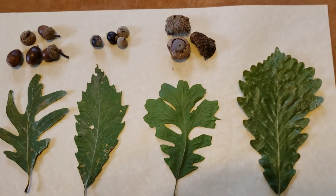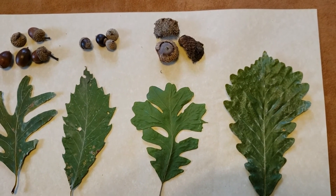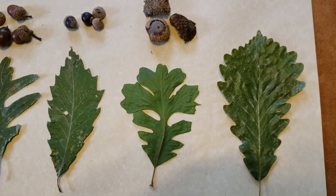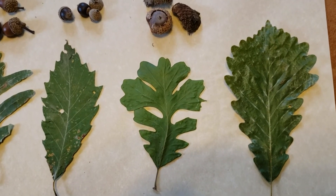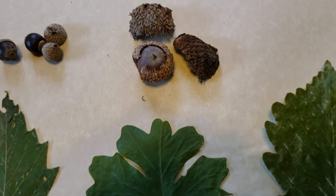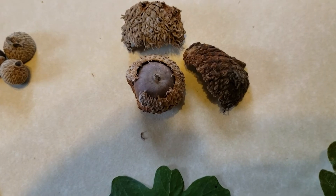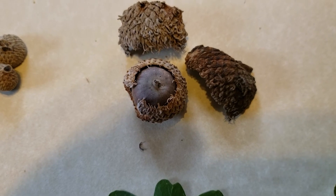Next in line, we have bur oak. Bur oak can be found on a wide variety of sites in Indiana, including prairies, as it's very fire resistant. One of the great identification characteristics for bur oak is this very deep sinus or division between the lobes about halfway down the leaf. We find that pretty typically across the species for bur oak, and also very wide, large lobes at the top of the leaf. Another great characteristic for bur oak are large acorns that are encased in a cap that covers a great deal of the acorn, sometimes not releasing the acorn very easily. And the edge of the cap oftentimes has these little hairs or burrs on the edge — that's the name of the tree.